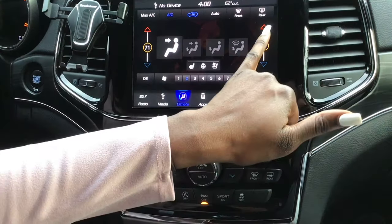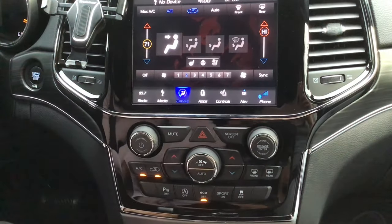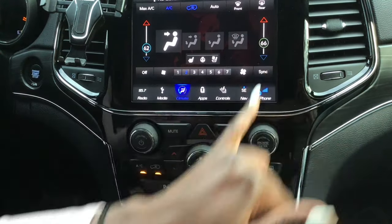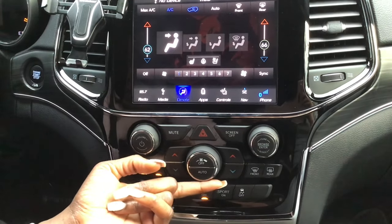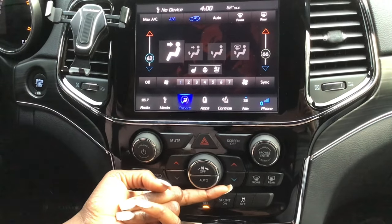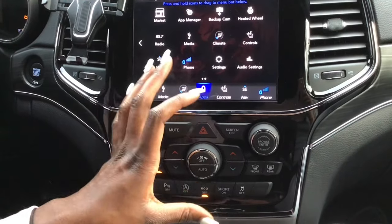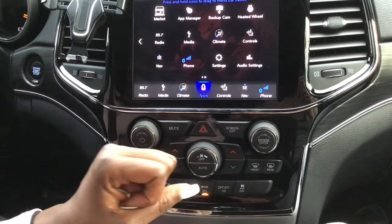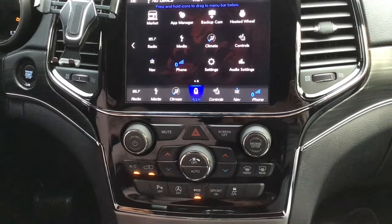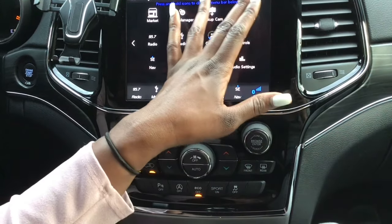If your passenger is hot or cold, they can turn their heat or AC up on their side while you adjust yours separately — and you literally feel the difference. There's also a knob to control the maximum and minimum fan blow for heat or air. The touchscreen has all the apps you need to control the vehicle, though it does collect a lot of fingerprints, so I'm thinking about getting a screen protector.